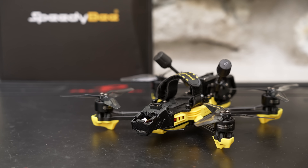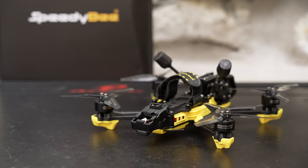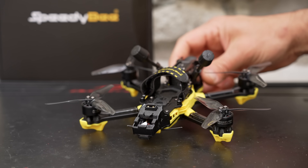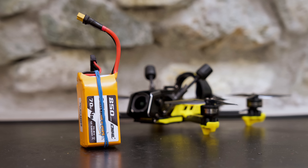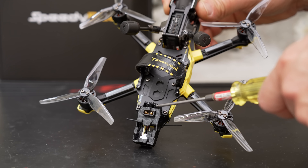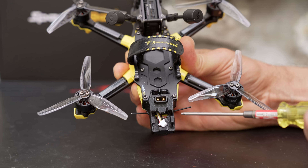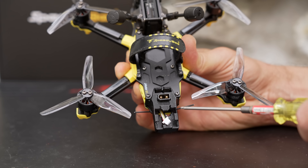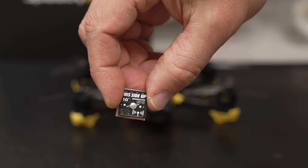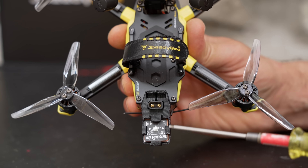There is a lot going on in the rear. We have a USB-C port with an extension to the flight controller, which makes it much easier to connect your quad to Betaflight. We also have a captured XT30 connector and a niche in the 3D print designed to hold your balance lead — a much more elegant solution than wrapping a rubber band around your battery. We have a GPS mount with a plug that's been pre-soldered to the board. Unfortunately there is no option to get a pre-installed GPS, so you'll need to supply your own 18 by 18 millimeter GPS unit. Make sure to check the wiring diagram before you plug it in, just in case yours is pinned differently.